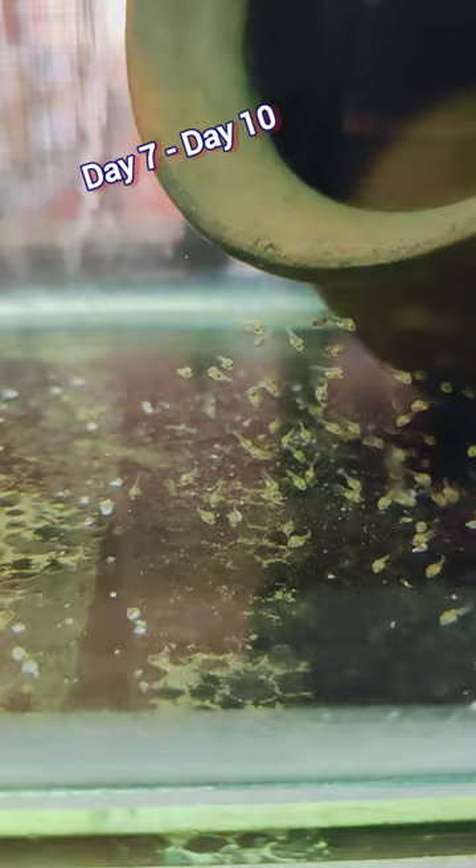The fish is freeze-dried. As you can see, the fish is dry automatically.